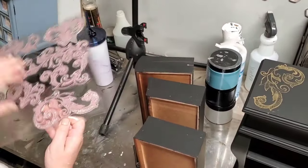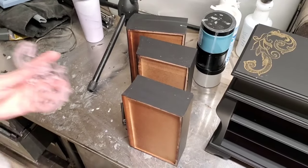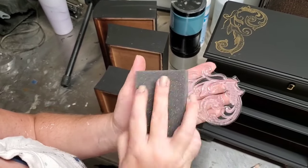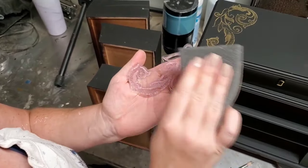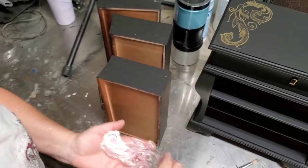I start by removing my stamp from the package and next I'm going to peel off the piece that I want to use for my project. I'm going to prepare my stamp just by using a sanding sponge to lightly scuff the top of the stamp. The light sanding just helps my stamp more readily accept the paint or ink that I'm going to put on it.